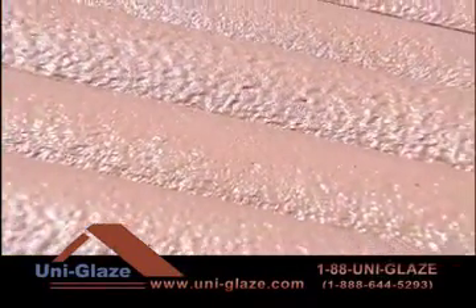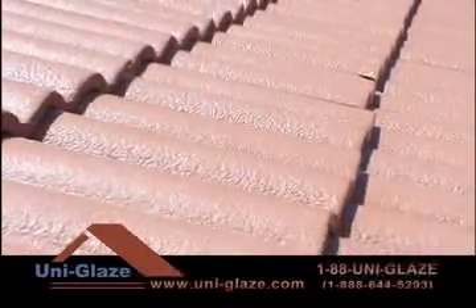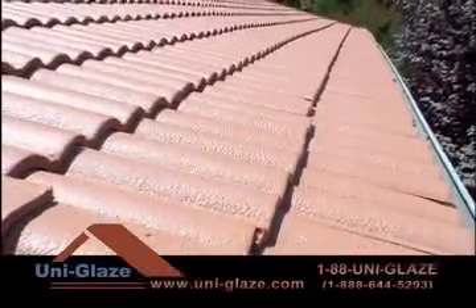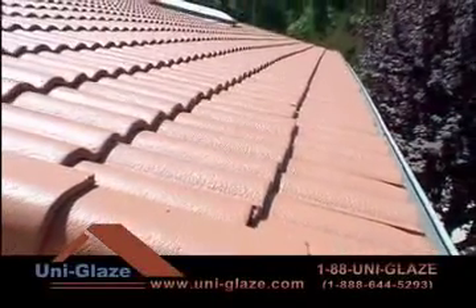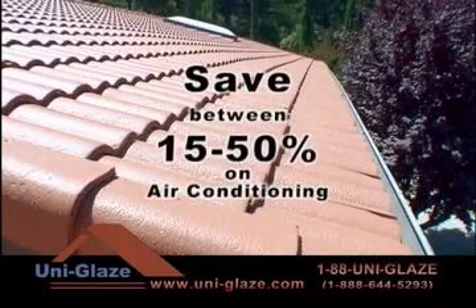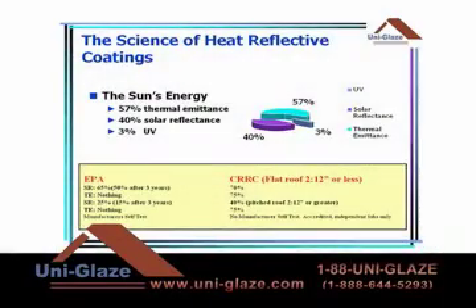UniGlaze uses sophisticated heat-blocking pigments with high optical qualities that refract both visible and invisible energy away from the tile surface. Its highly heat-reflective membrane isolates heat from the substrate, thereby keeping the home cool. A homeowner can typically save between 15 to 50% on air conditioning costs, depending on climate zone and insulation, over the summer months if using heat-reflective colors.